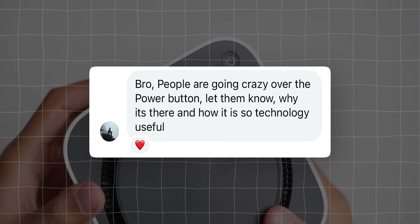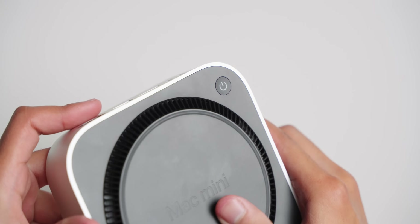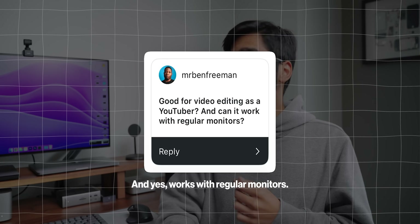Quickly answering some questions you asked: the power button is on the bottom, but trust me it's not a problem — on my Mac Studio I've maybe used the power button five times over 13-14 months of owning it. Is it good for video editing? Like I showed, it edited this video perfectly fine. If you're handling very heavy projects with 8K footage, maybe the Mac Mini isn't the best option, but for normal video editing it's pretty good.